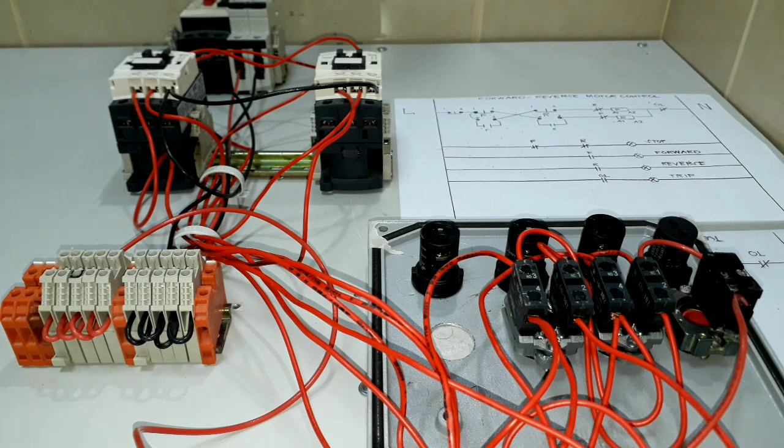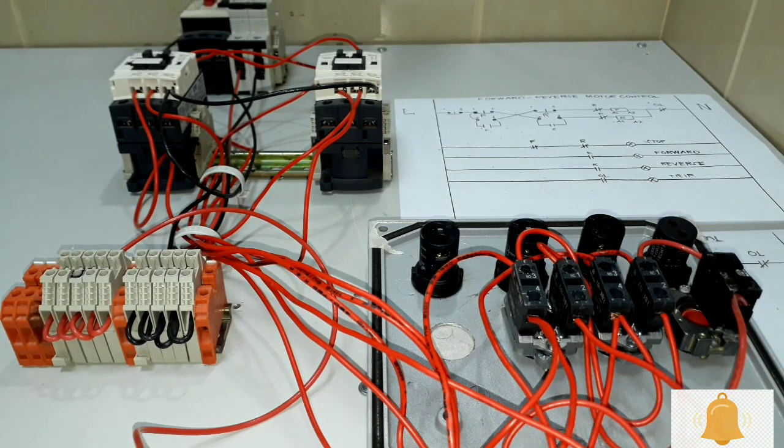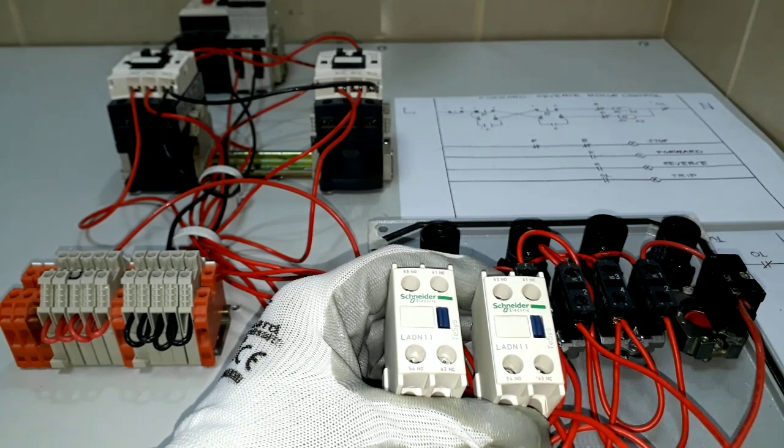Welcome. For today's video we will be performing a wiring tutorial for our reverse-forward motor control, so we will continue our wiring tutorial. If you are new here, please consider subscribing and hit the notification bell button so you'll be updated on future videos. Let's go.